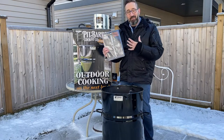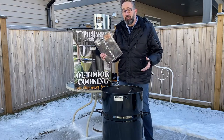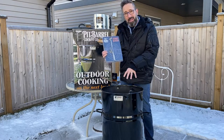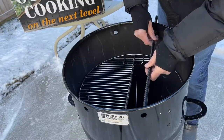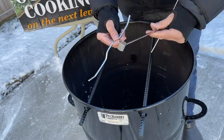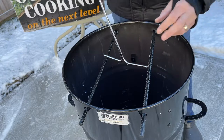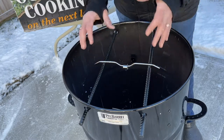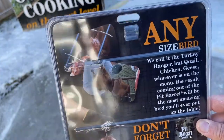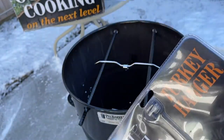The next accessory I got is the turkey hanger. If you want to do a whole turkey or any bird that's a little bit larger — maybe a large chicken or a goose — this is ideal because you can hook it on the bird and have it hook on the middle of the two hanging rods, right in the center of your pit barrel cooker. The turkey hanger is two pieces — you put this through the loop, your bird goes right on there and you hang it in the middle of your fire. You could hold a huge bird on there. You could even add two birds in there at the same time if you've got another turkey hanger.